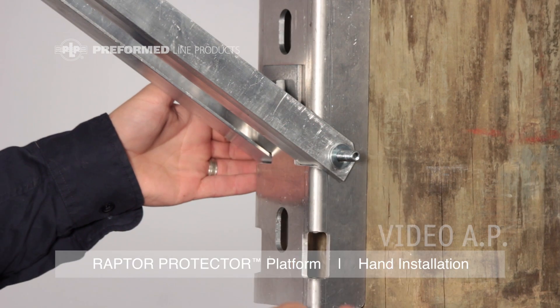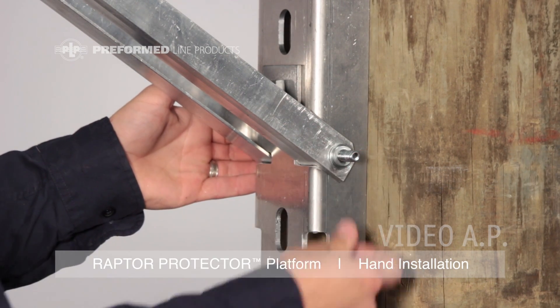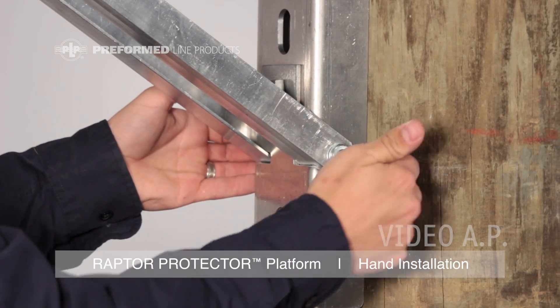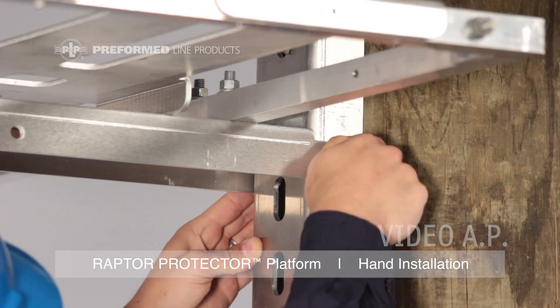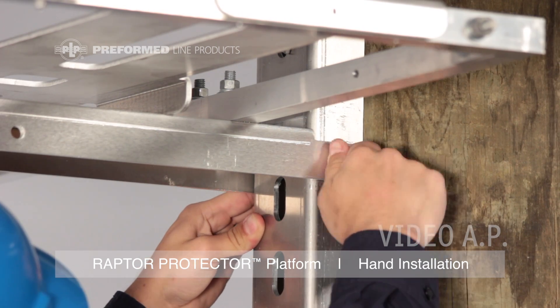Secure the platform to the pole channel using the hex head bolts, flat washers, lock washers, and hex nuts. Fully tighten all the nuts on the platform to secure it to the pole channel.